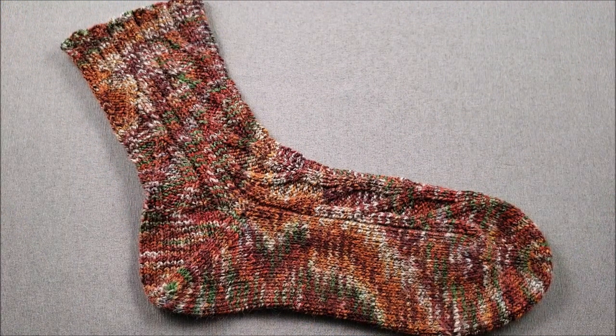Hi, this is Ellen from the Chili Dog and today I'd like to share a little bit about how to measure your foot for hand knit socks and some things to consider as you choose what size sock you're going to knit.